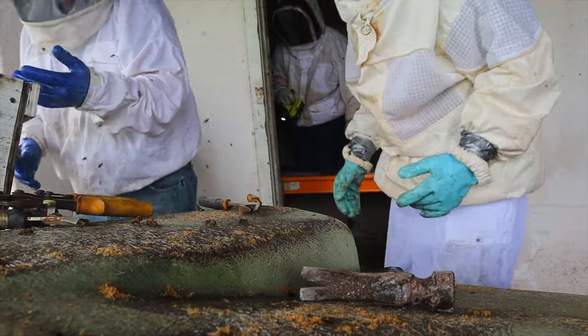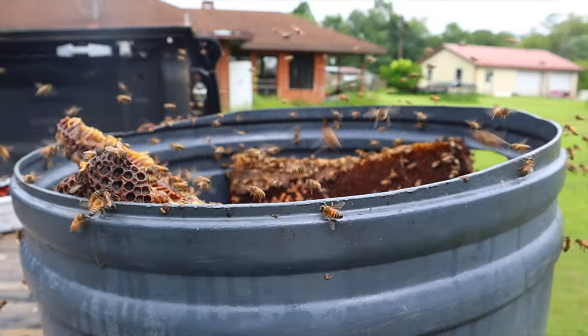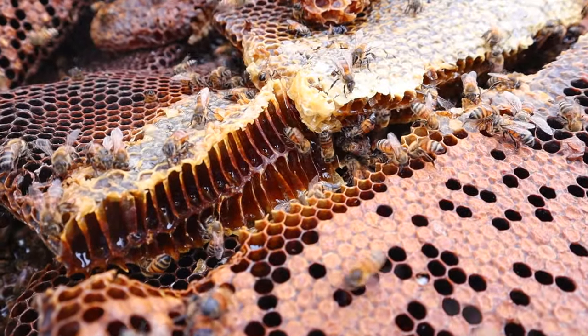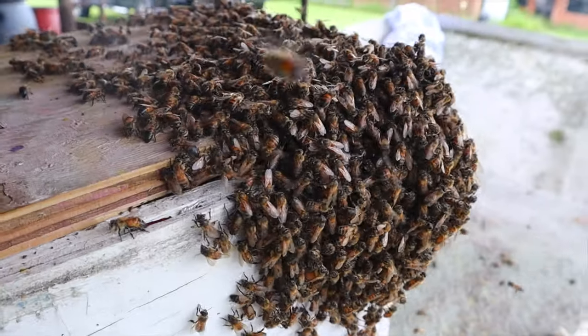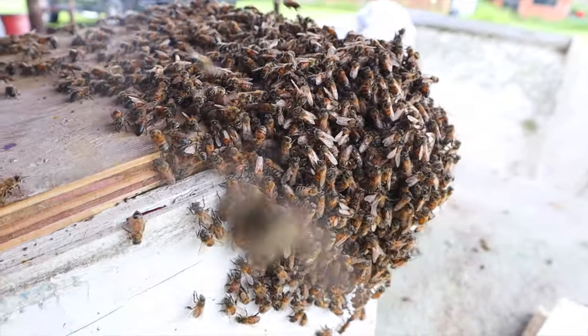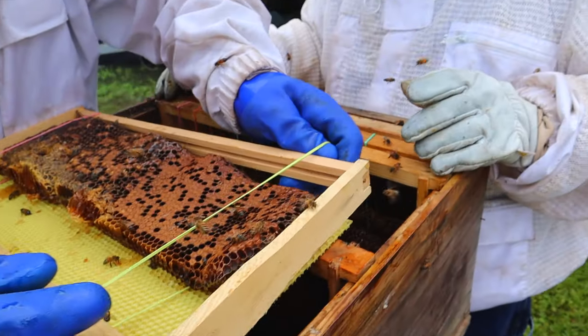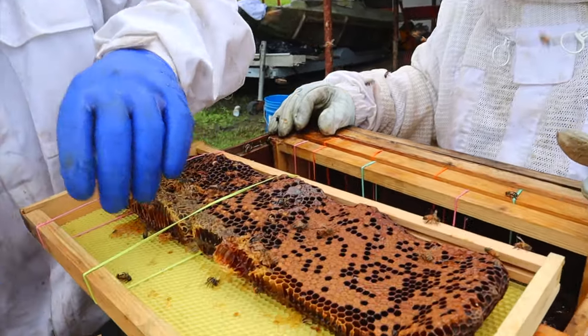Got the queen — that was a close one. We had her and dropped her but luckily were able to recapture her. What's really fascinating to me is how, in the 60 seconds or so she was down there, there was already a cluster of bees building on top of her trying to protect her at all costs. The loyalty these worker bees have to their queen is admirable to say the least.